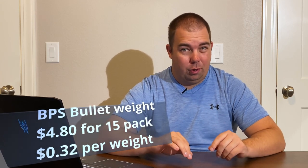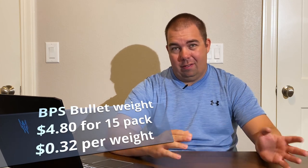Jumping right into the price: a 15-pack of quarter-ounce bullet weights will cost you about $4.80 — that's about 32 cents a weight. This price I got from Bass Pro Shops on their online website. Another characteristic of lead is that it is a pretty soft metal that you can form and modify as needed. Say you have a half-ounce weight and you really needed a quarter-ounce weight — you just cut that sucker in half and now you've got a quarter-ounce weight, roughly.